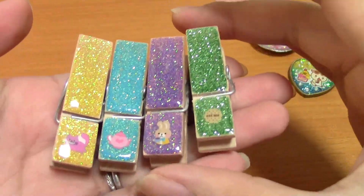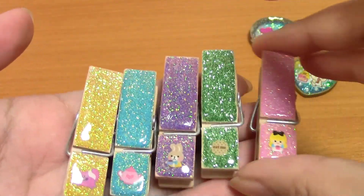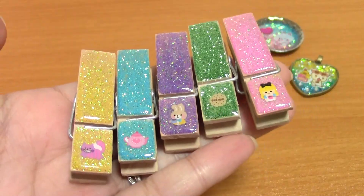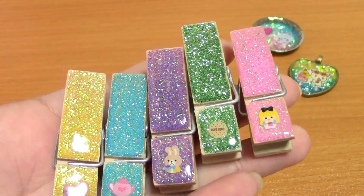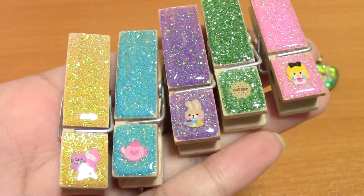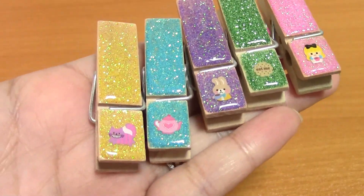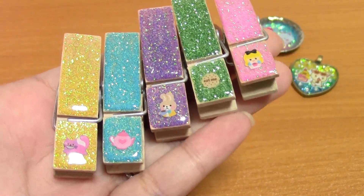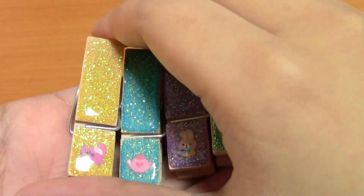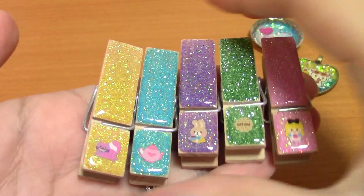And then I did some glitter clothespins, but they are a little bit different from my tutorial. This is an Alice in Wonderland kind of tea party theme — Alice drinking something out of a cup, Eat Me Cookie, and then the March Hare, and Teapot, and Cheshire Cat. I know Cheshire Cat wasn't necessarily at the tea party, but they didn't really have any other ones that matched — they didn't have the Mad Hatter.